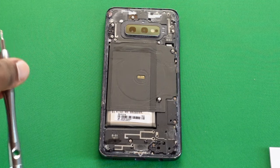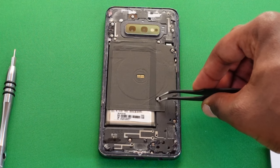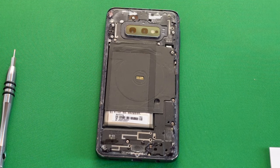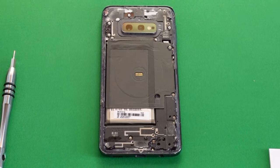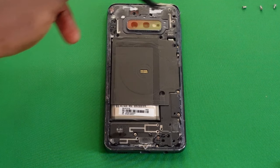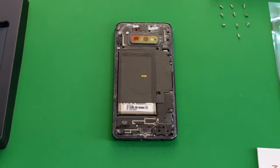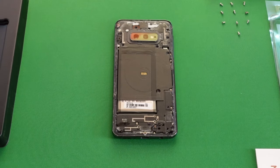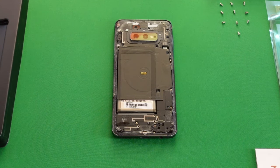All the screws have been removed — take your tweezers and pull out the ones that come free. That's a total of 10 screws altogether. The next step is to remove the protective back cover that houses the wireless charging coil as well as the battery underneath.